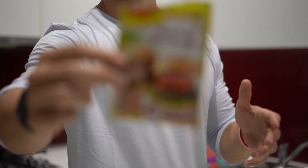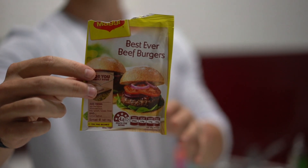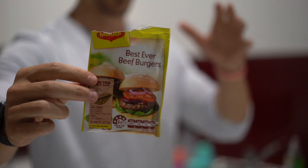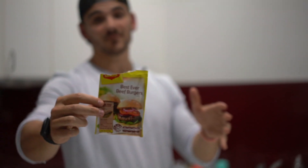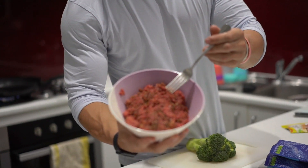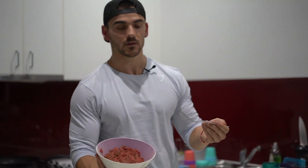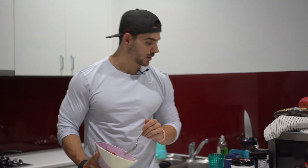I've got some seasoning which I've already stirred through my mince. If you guys live in Sydney or anywhere in Australia and you don't know what best ever burger seasoning is, I feel truly sorry for you. For those of you who live overseas, you're missing out. But any other seasoning will do. I've stirred it into the raw mince, so make sure it's all in - there's no sort of powdery stuff on top, that wouldn't taste very good.